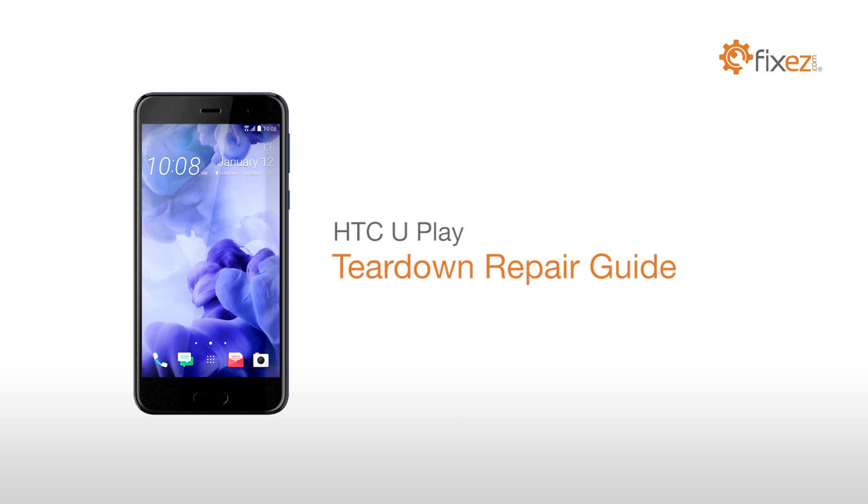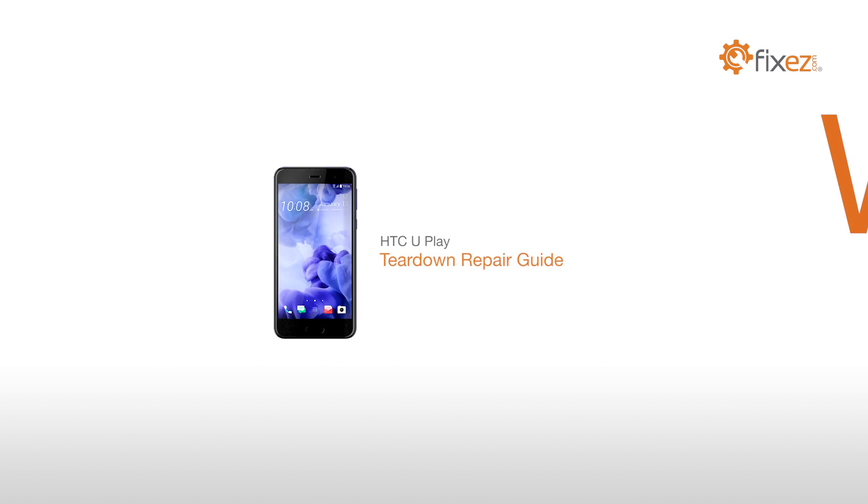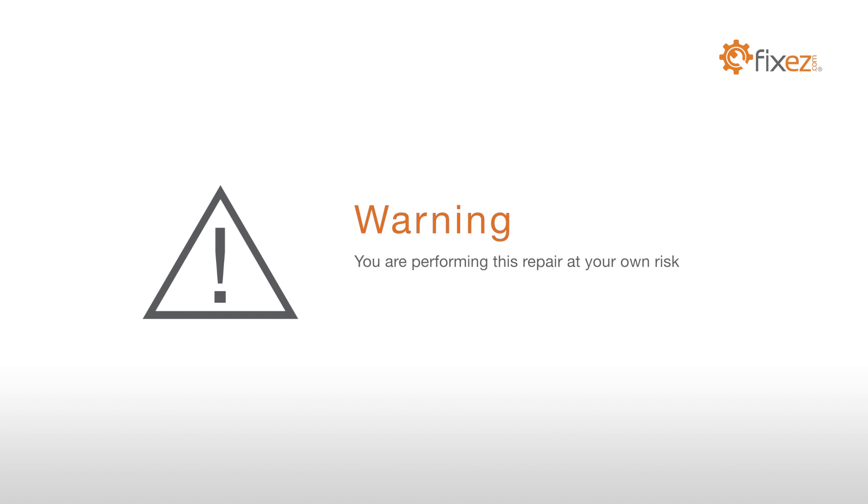HTC Uplay Teardown Repair Guide. Warning! You are performing this repair at your own risk. We claim no responsibility for any damages that might occur.